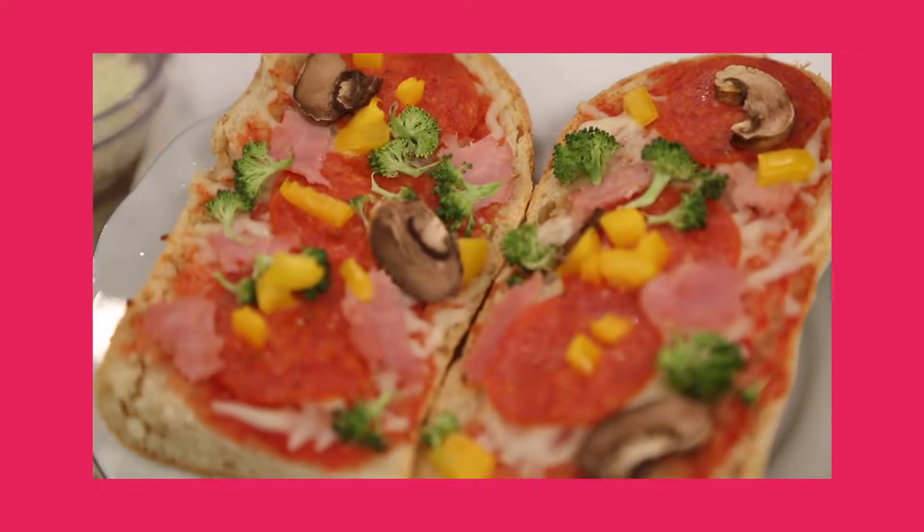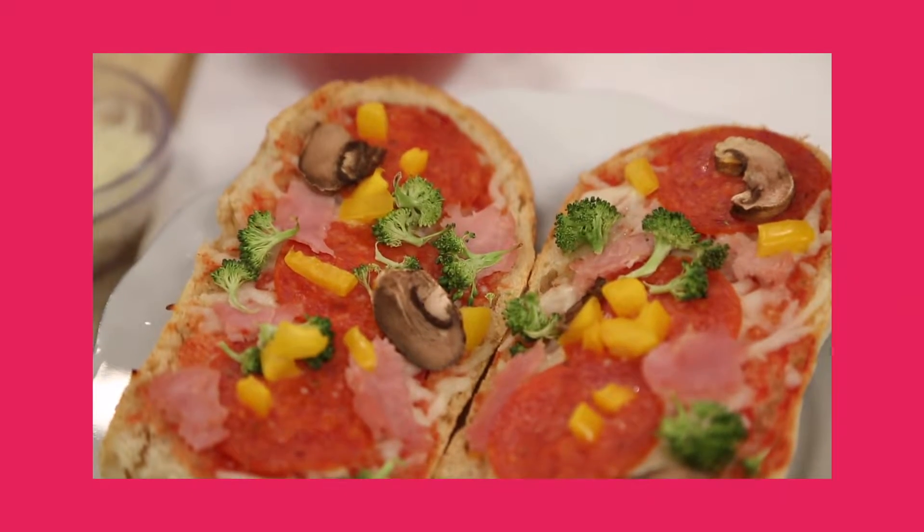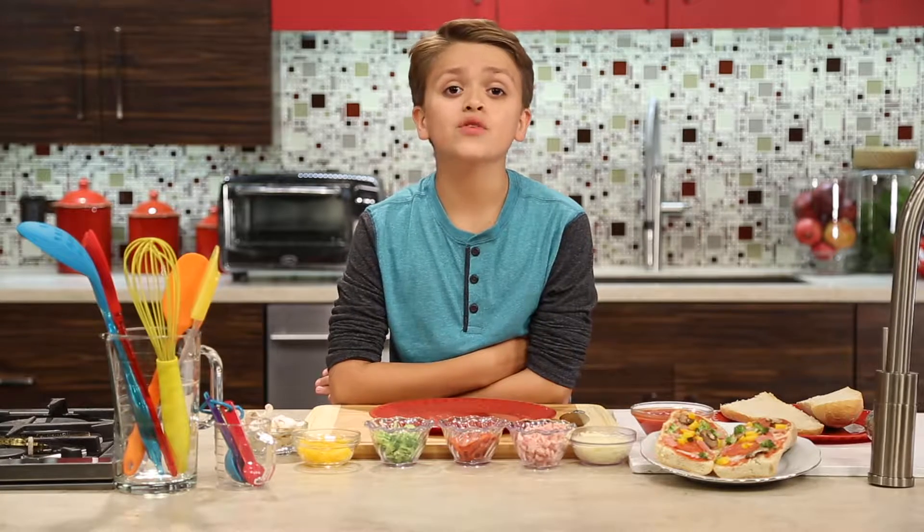Hi, I'm Christian, and today we're making French bread pizza, and it's delicious! Pizza isn't just for Friday nights — you can enjoy a healthy homemade pizza anytime!